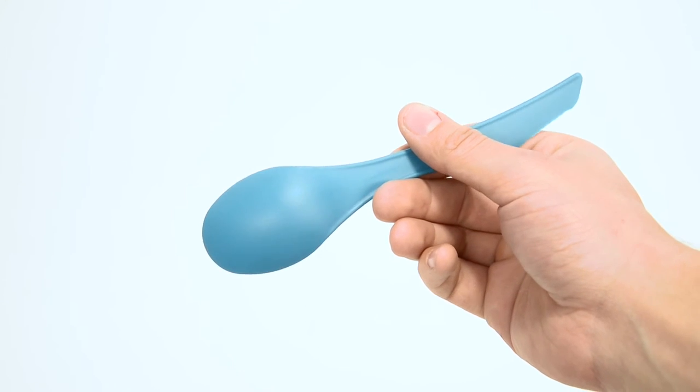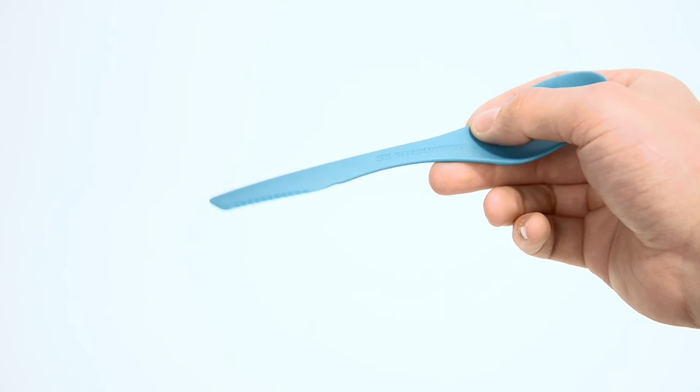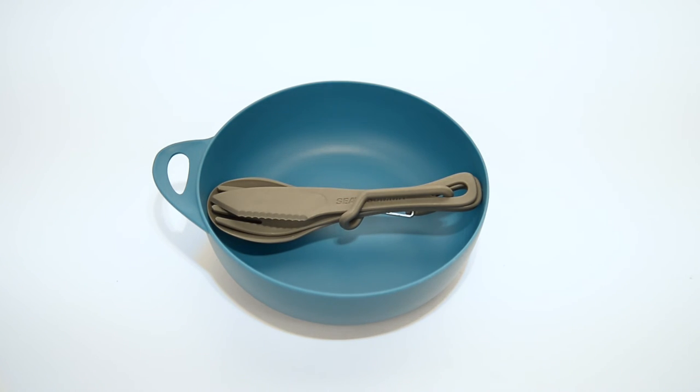The Delta spoon and spork are ergonomic and versatile with a knife on one end and a generous, mouth-friendly spoon on the other. Full cutlery sets that fit neatly inside the Delta bowl are also available.